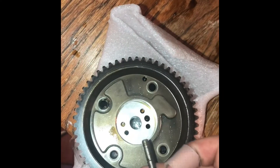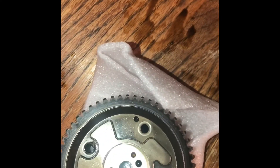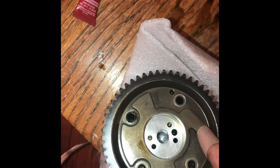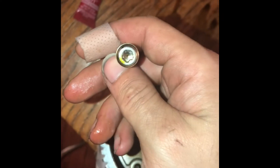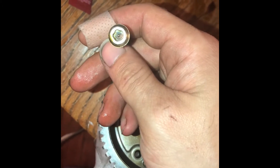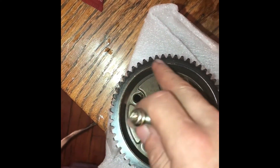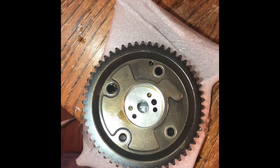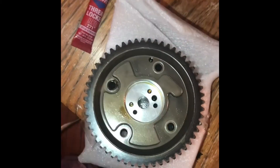Make sure when you put these bolts in, you put some Loctite on them. Torque Solution recommends that you torque these bolts down to 100 foot-pounds. Use Loctite and torque it down to 100 foot-pounds, because this is sitting on your timing chain. If these bolts back out from the pressure the timing chain pulls on this sprocket, your motor is not going to be happy — and your wallet won't be either. So make sure you torque these down to 100 foot-pounds and use Loctite to prevent the bolts from backing out.